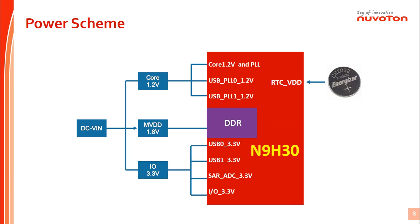Let's take a look at the N9H30 series power scheme. N9H30 provides an independent power rail of 3.3V for the RTC block to keep calendar data. The chip is powered by 1.2V for core logic and powered by 3.3V for I/O cells. It is better to use a DC-to-DC power IC to get optimum power consumption.